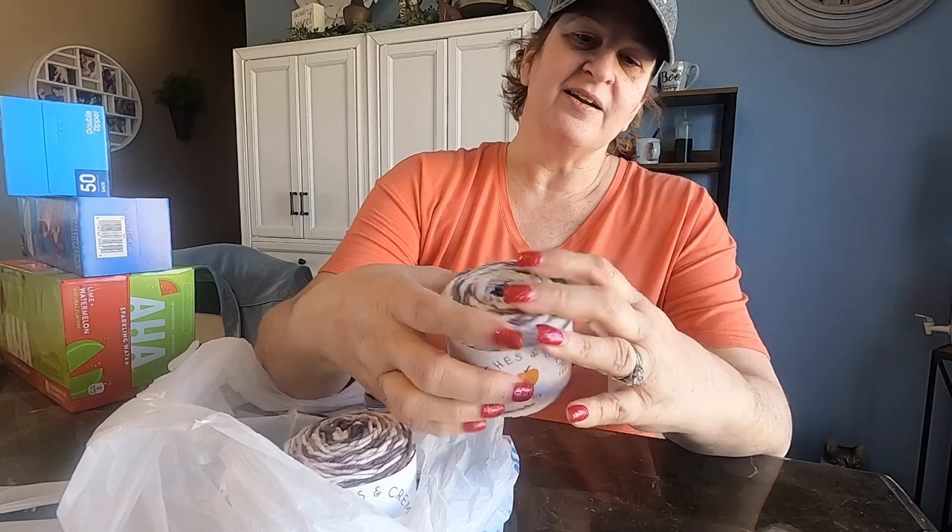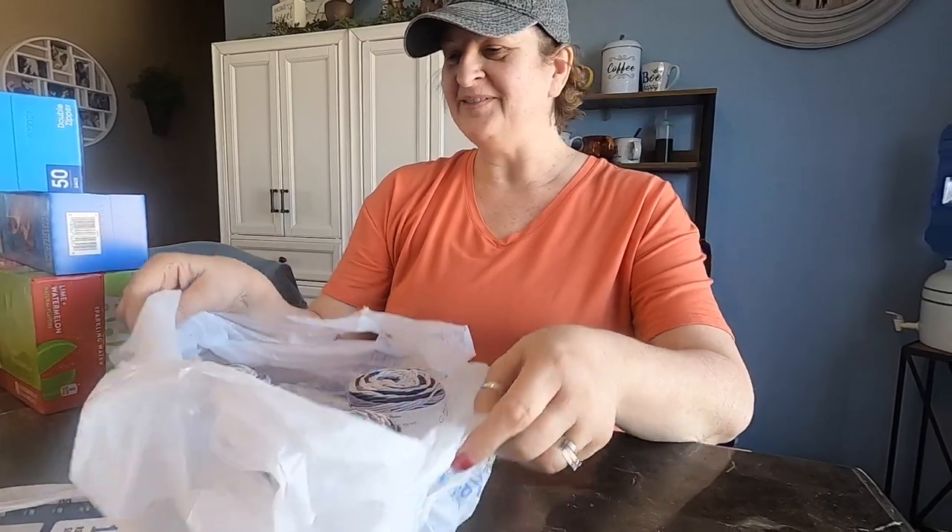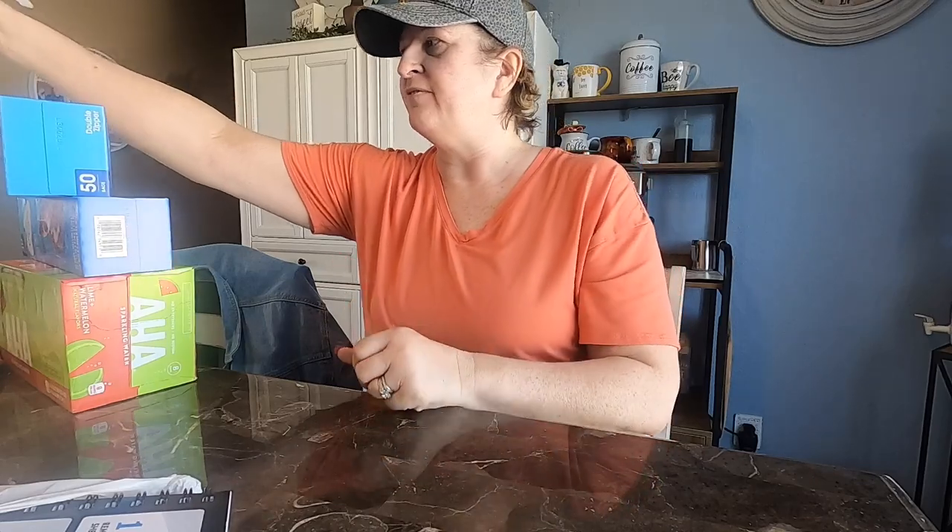One color is called Denim, and then this color is Flannel. I've got four of those total — two of the blue and two of the flannel.